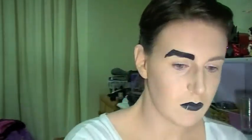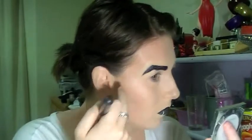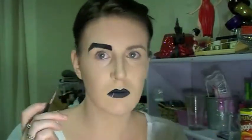Now I'm going to fill in my brow with the same black pencil, just to make it really defined and harsh — that's what I'm going for. I suggest if you want longevity, set that with a black eyeshadow. I was just playing around so I didn't need that longevity. I also didn't apply a primer to my face — I didn't see the point.